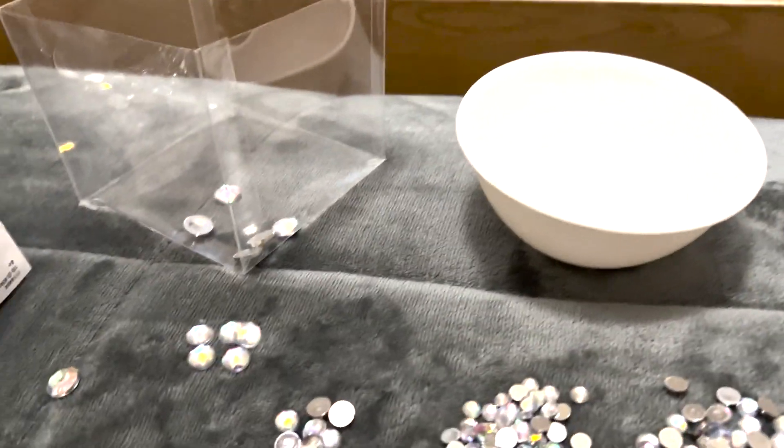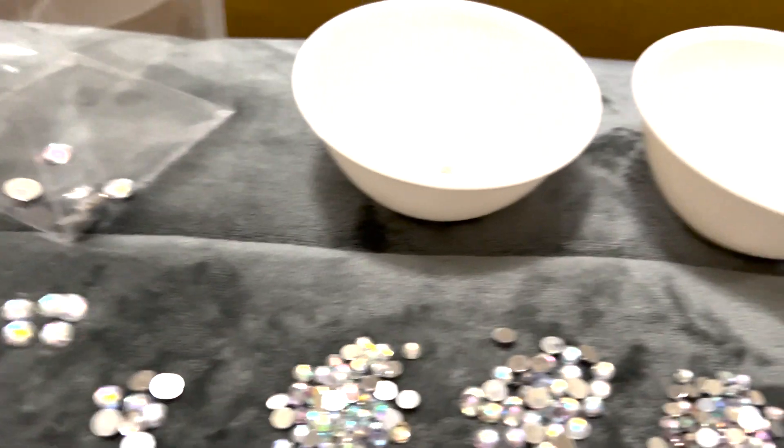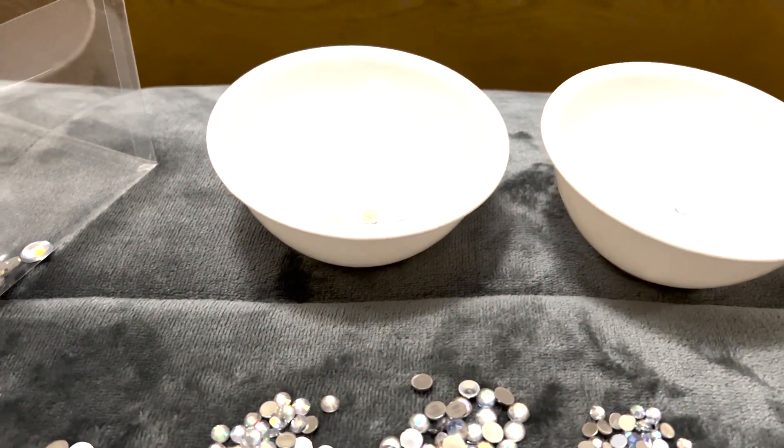These are the jewels I'm going to use, and I started sorting them, but as you can tell there are a lot of different types. So instead of trying to make it uniform — like I did with a pearl purse — I think I'm just going to do collage style and glue them on and make it all fit.